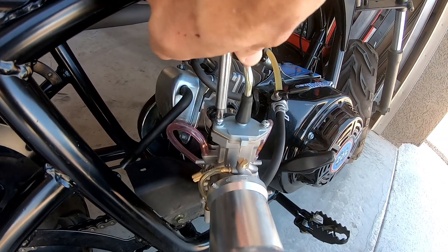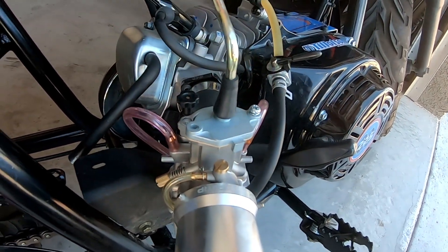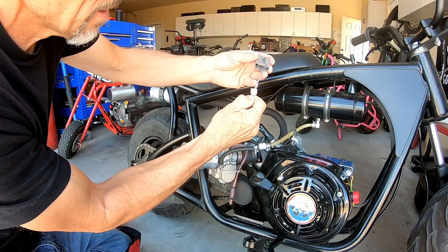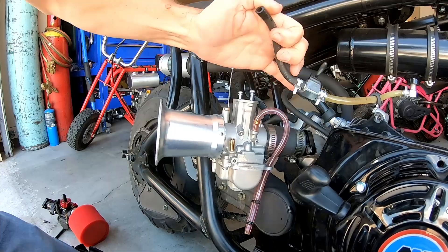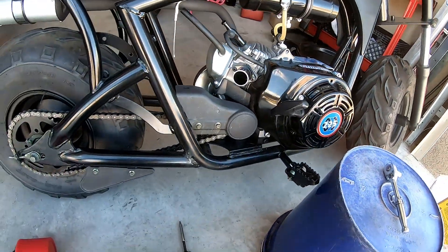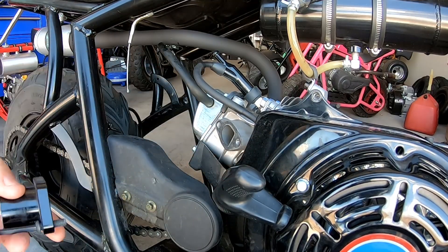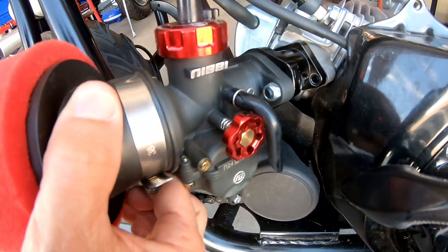The slide cable end should be about the same size — most slide carbs need a couple inches of cable end and they work. Pulling off the intake, there was already a gasket in place. There was some concern about whether the Nibby would clear everything with the chain guard, but it clears perfectly.